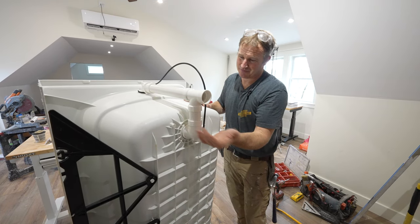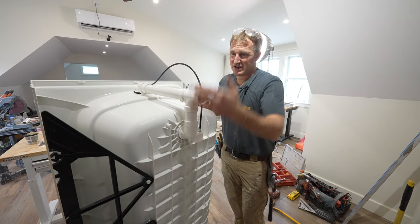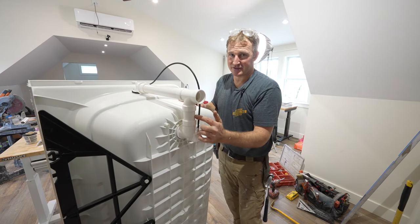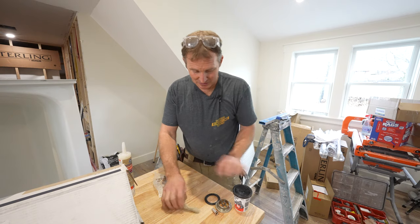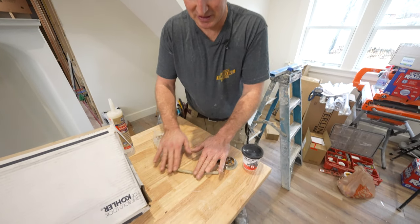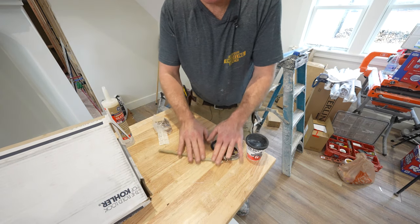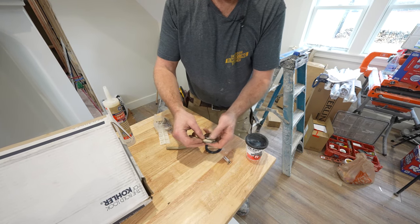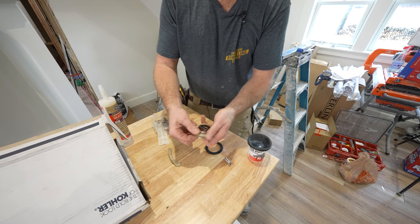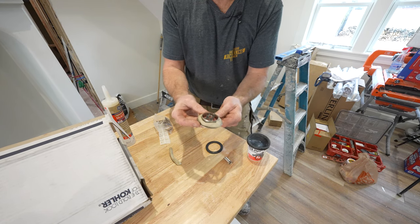With a short piece like this, once you set it into these fittings it's going to be pitched the proper direction. If you have a longer run, you want to make sure that this is pitched towards the drain. Kohler is recommending plumber's putty, so that's why I'm going to do it. You basically want to have a good solid quarter inch to three-eighths inch thick bead of this because it's going to squeeze out quite a bit. Plumber's putty is pretty nice when it comes to cleanup — it's really easy to remove.